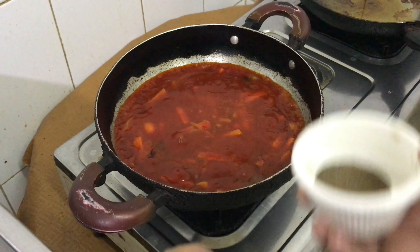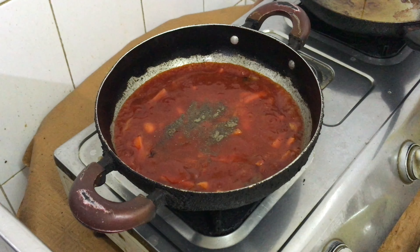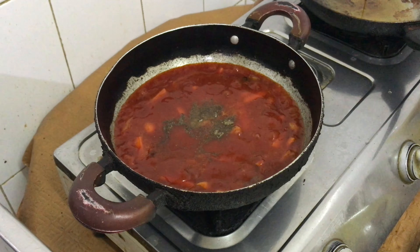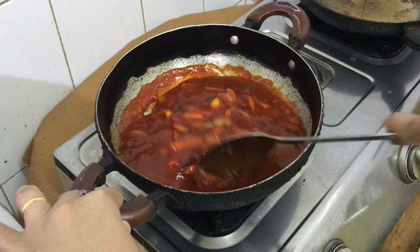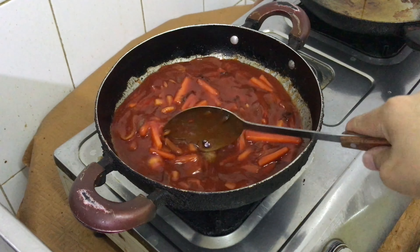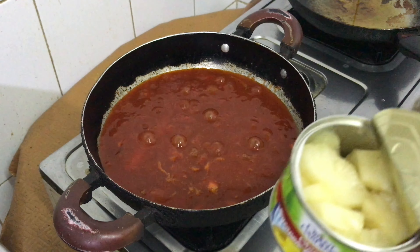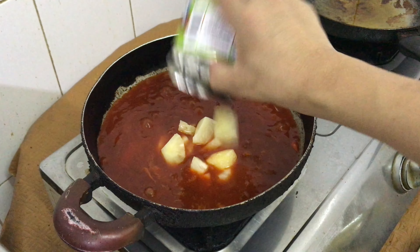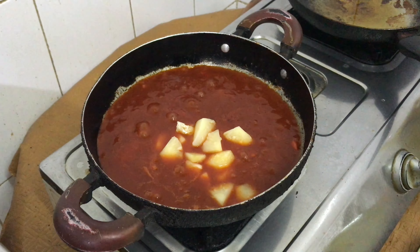Ngayon lalagyan natin siya ng pepper, o pamintang durog, then haluin lang natin. Kumukulo na siya. Usually pwede kayong maglagay ng asukal, pero maglalagay ako ngayon ng pineapple slices which matamis naman, so hindi natin siya lalagyan ng asukal. Pero choice ninyo kung gusto nyo sweet talaga yung inyong iskabeche.